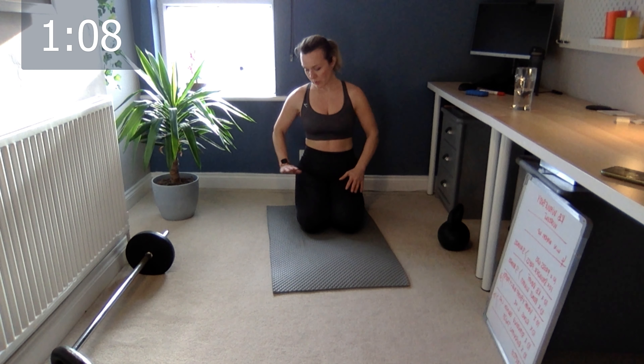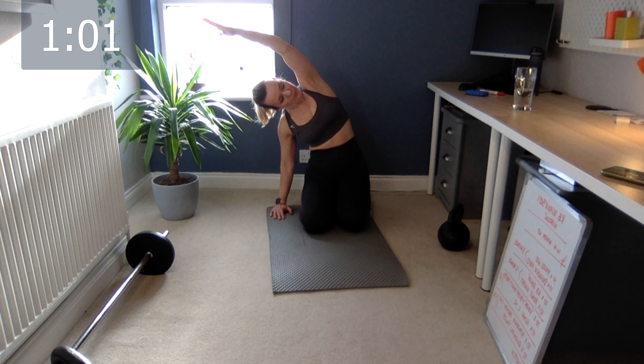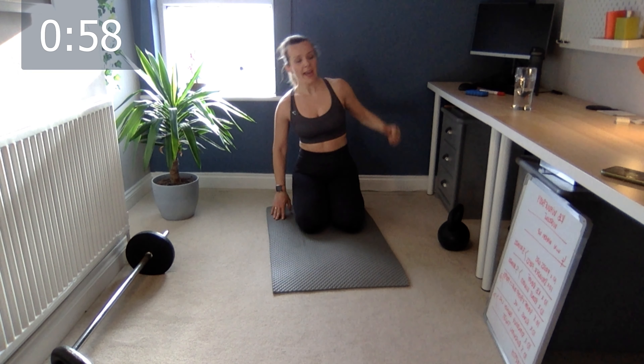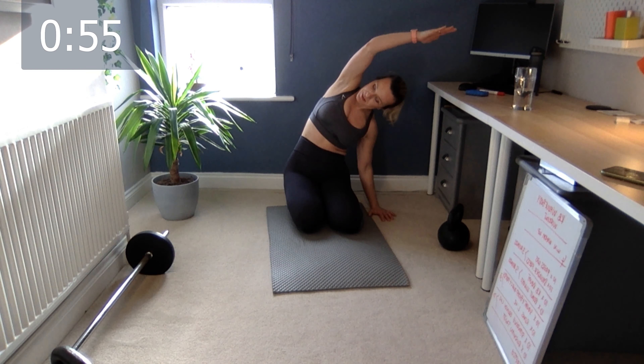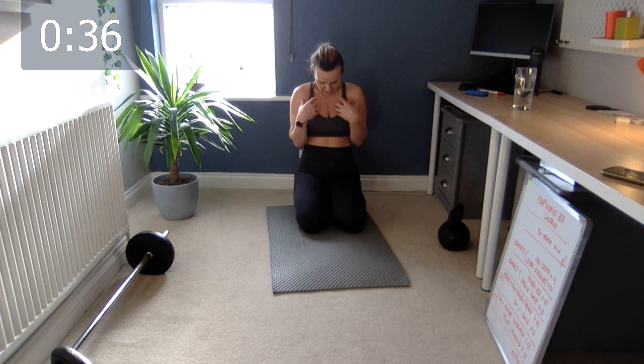Slowly bring yourself up into a sitting position. Bring your knees together — if you're uncomfortable here just do a Turkish sit, sitting on your bum cheeks with legs open wide. One hand on the side, other arm goes up above your ear and stretch. Slowly go to the other side. Then bring your arms behind your back and push your chest up. If you're feeling stressed or anxious, notice where your shoulders go — they tend to crunch forward. Push the shoulders back and breathe.